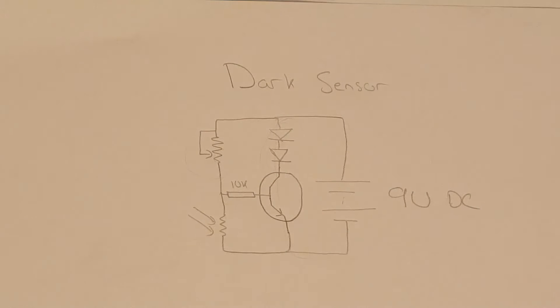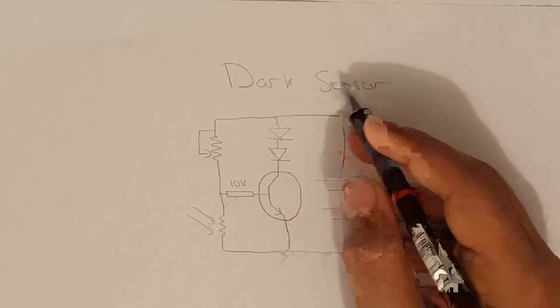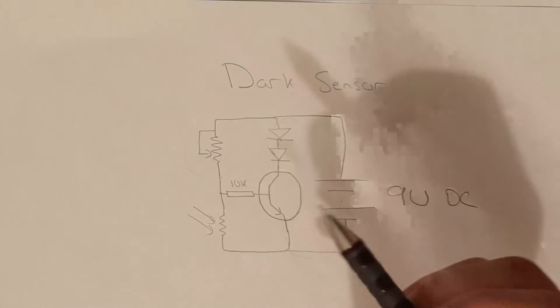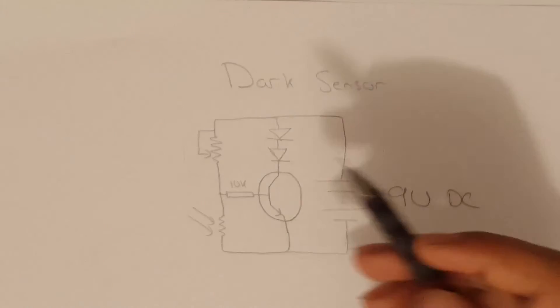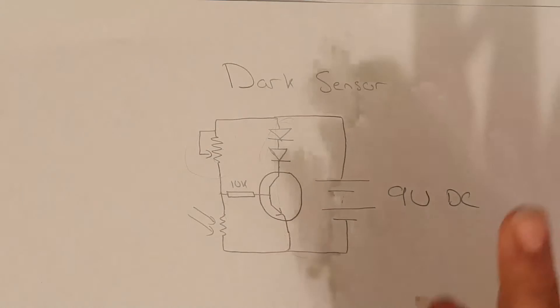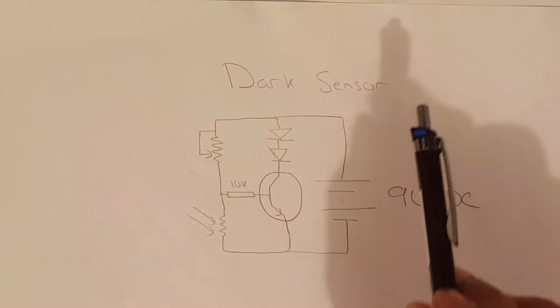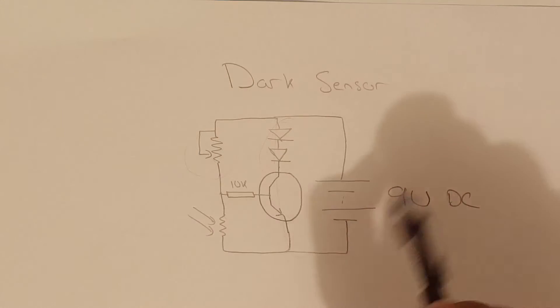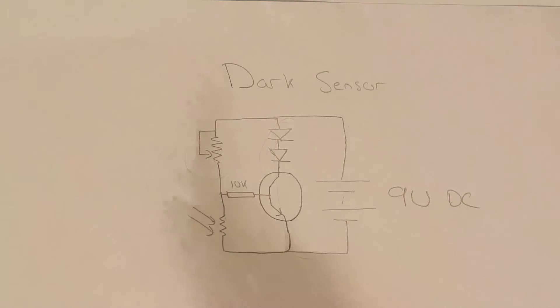Hey guys, Ewa Electronics Ahmed here. Today I am back with another project and this time I will be showing you how to build a dark sensor. A dark sensor is basically a circuit which will turn on an LED, a relay, or whatever load you add. It will turn that on when the light in a certain area goes below a certain threshold. This threshold can be changed using this potentiometer. So let's get started.